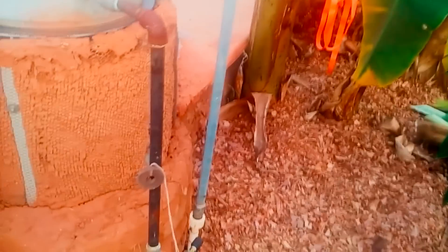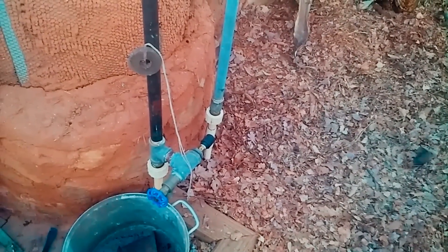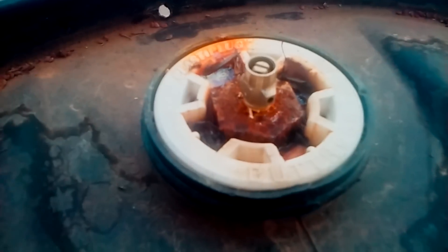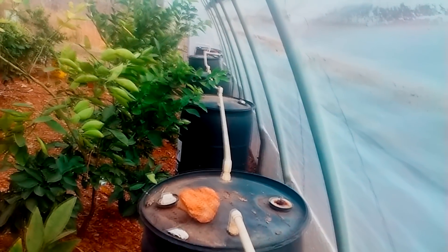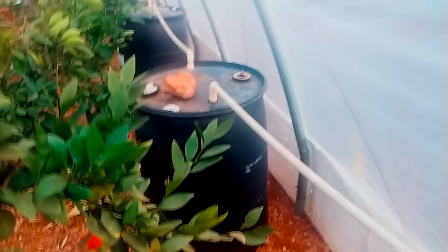Where do you bleed the air out? That's a safety blow-off — not really necessary. But on each drum, if you look on the back, there's a little bleeder valve like they have on hot-water-system radiators. Generally it'll build up to about five or six pounds of pressure. These plastic drums are supposed to handle about 15 pounds. I haven't had any problem at all. There's six on this side and five on the other, so there's about 600 gallons of water in here.